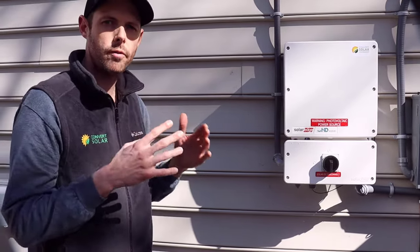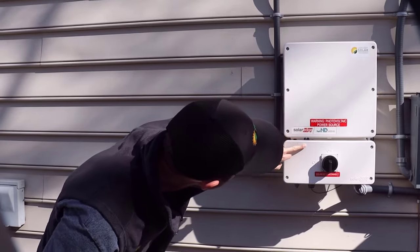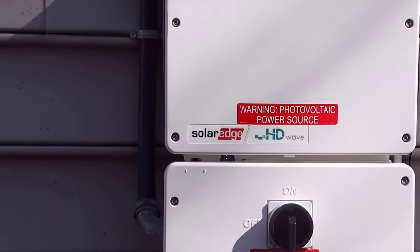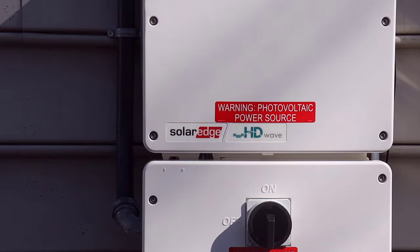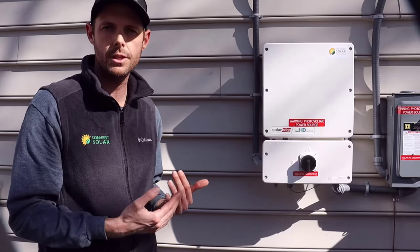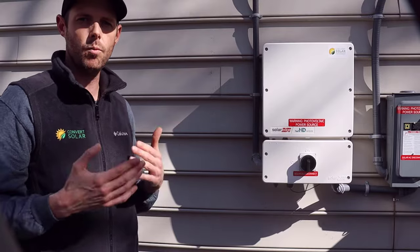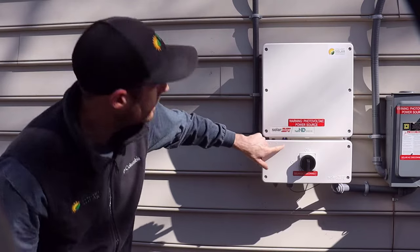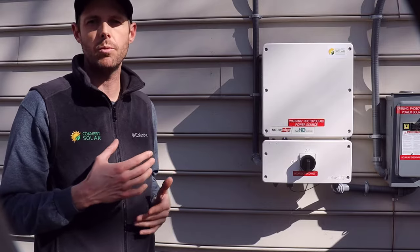Once we put all of our switches in the on position, you will notice that the LED display will start to flash. What's happening is the inverter goes through a wake-up cycle. It'll do this every time the inverter is turned on from the off position. It will also do this every morning when the system first starts to wake up, when it senses enough sunlight. It'll go through this five-minute wake-up cycle where you will see the inverter LED display flash — the flashing will last about five minutes.